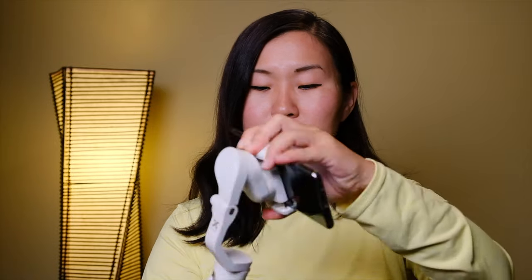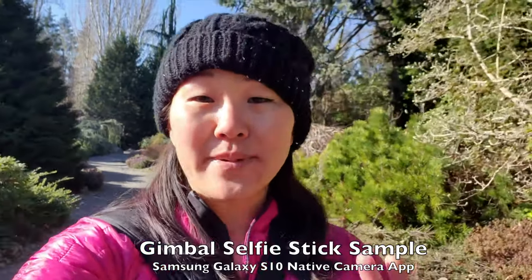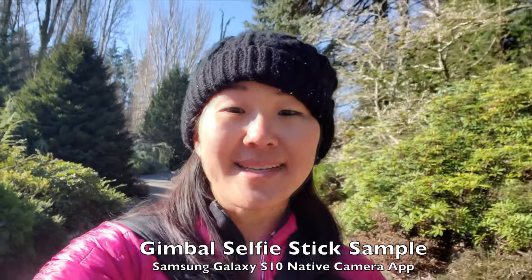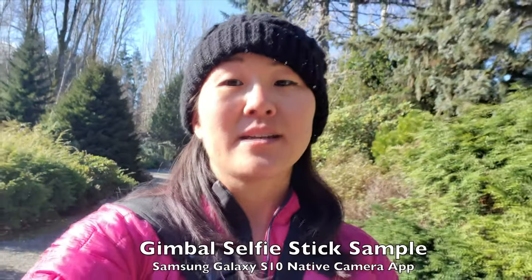Besides using the gimbal normally, another really cool feature is that if you want to use it as a selfie stick you can easily do that by just locking each axis. That gives you a selfie stick you can use normally for taking selfies, photos, or if for some reason you want to vlog without the gimbal stabilization on. Those are some pretty simple features that you can do with this gimbal right out of the box without connecting it to a smartphone app.